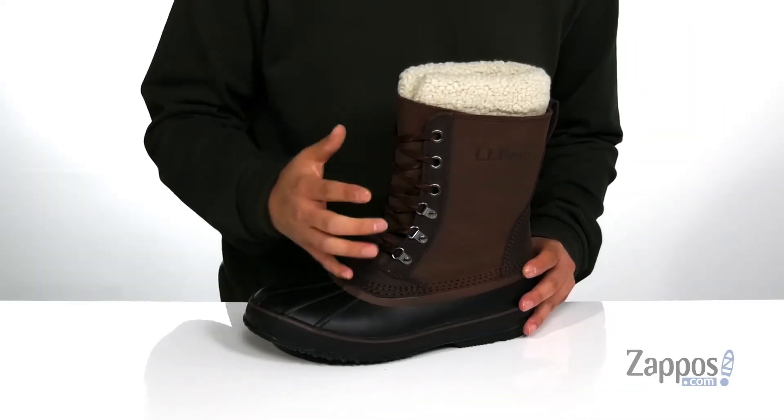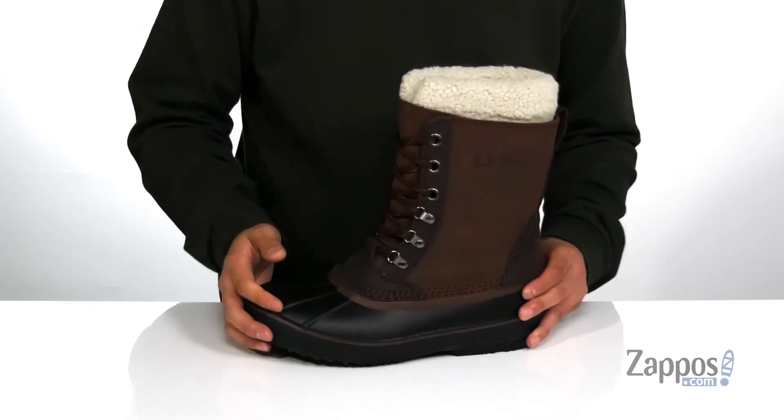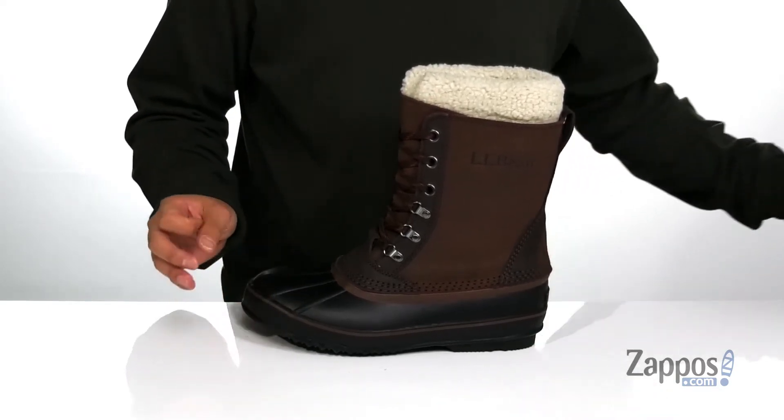You'll notice it does have a D-ring lacing system — that traditional design is going to provide a secure fit right where you need it. Gusseting on the tongue to keep out debris, and the high-top silhouette is going to provide additional support and protection around the ankle. You'll also notice a large pull tab located at the heel.